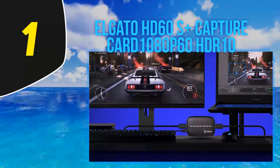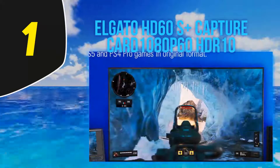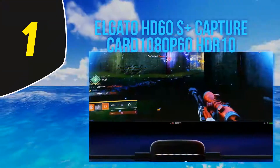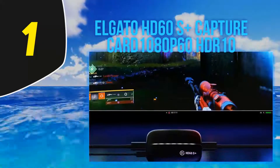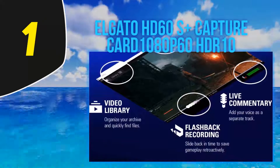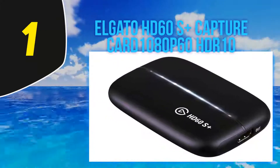And number 1: the Elgato HD 60S Plus — 1080p 60, HDR10. Elgato has been the name in capture cards for years, and there are plenty of good reasons why. They encode crystal-clear images with minimal latency, and they come with user-friendly software that makes capturing, streaming, and recording audio and video incredibly easy. That's why our pick for the best capture card overall is the Elgato HD 60S Plus — it's the latest iteration of their popular line of external capture cards.